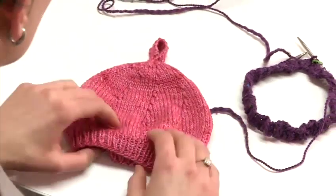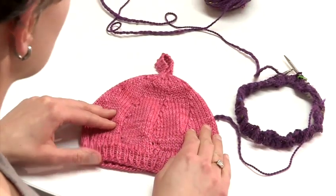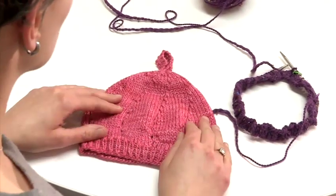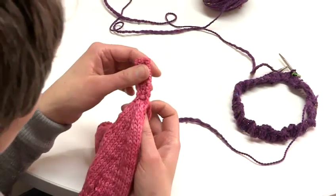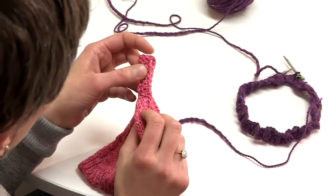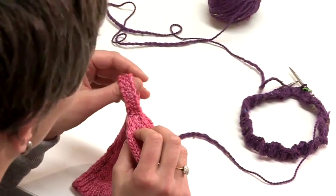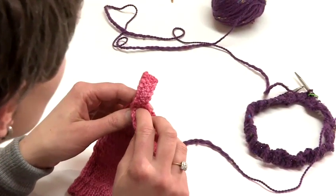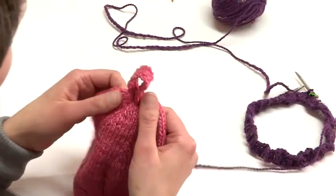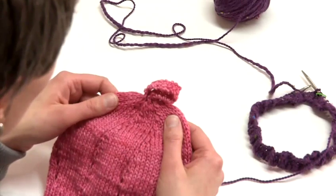The second round of our repeat would be a plain round, also known as the even round. We would then repeat those two rounds until only eight stitches remain. At this point, you can either thread the working yarn through all the remaining stitches and close the top of the hat, as shown in the how to make a beanie or how to make a hat video tutorials.